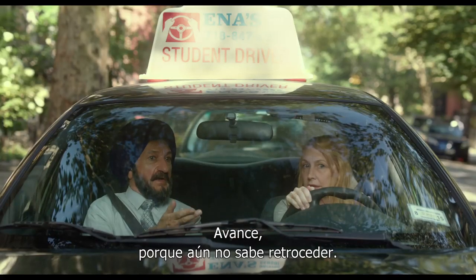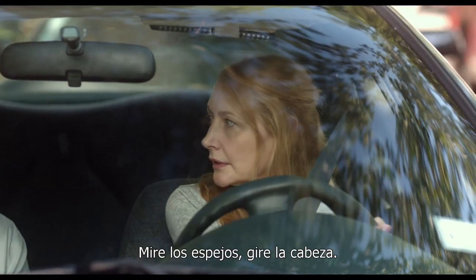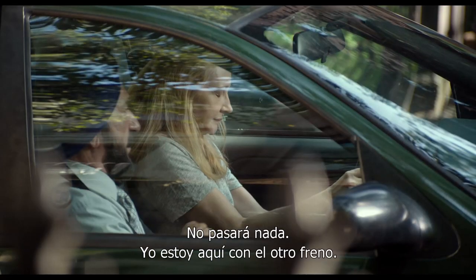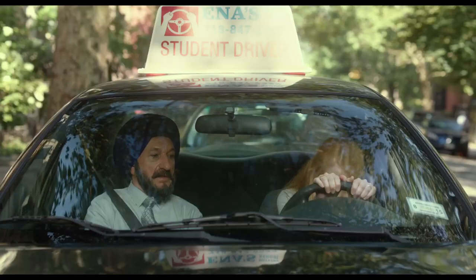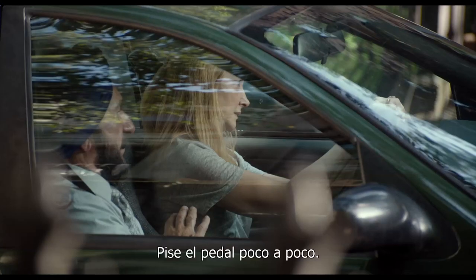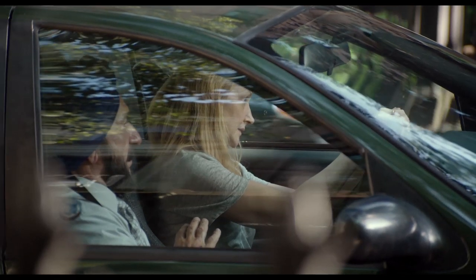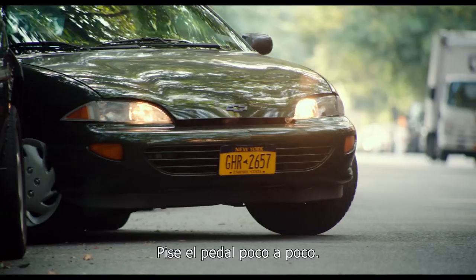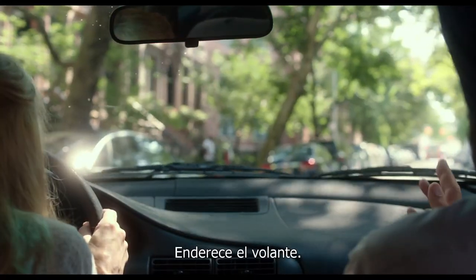Well, you have to go forward now because I haven't taught you how to back out. Now, check your mirrors again. Turn your head. Nothing will happen — I'm always here with the other brake. Now press your foot. Press the pedal gradually. Straighten your wheel, down and release. Press the pedal gradually. Straighten your wheel.